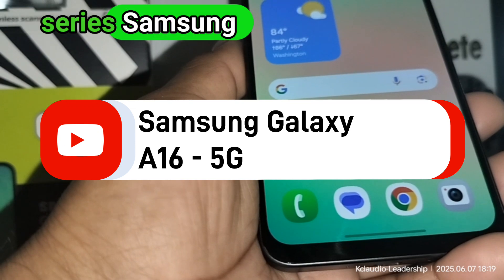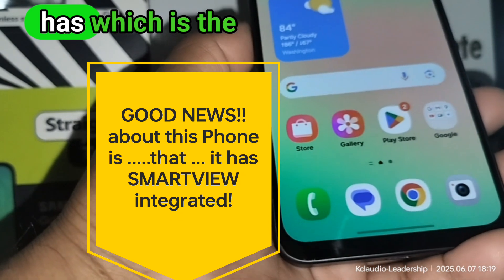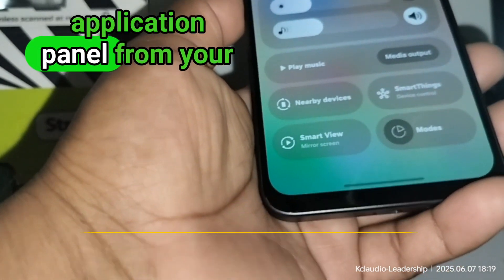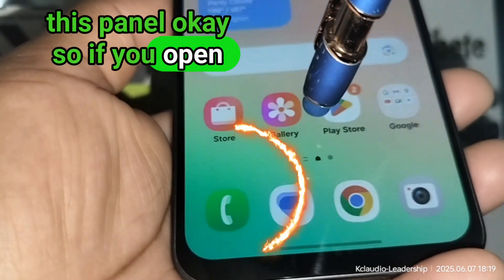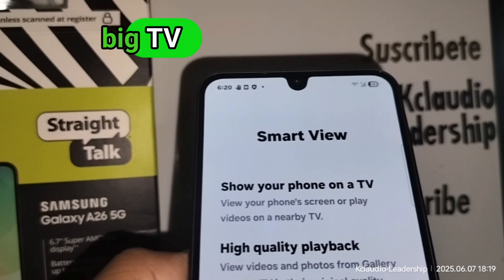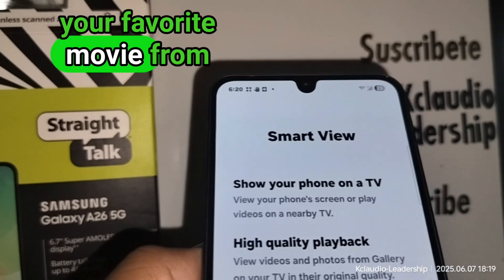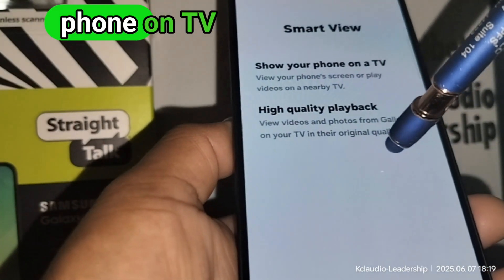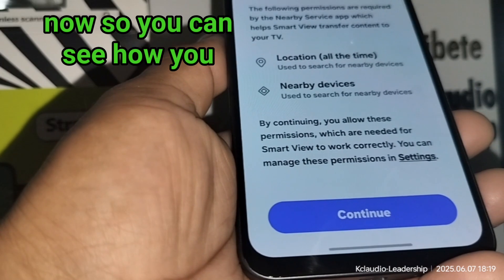Something that some of the A series Samsung Galaxy has stopped having, but this one has, is Smart View. If you scroll down your application panel from your screen, you're gonna see Smart View underneath. If you open that, you can connect and share your screen on your big TV screen, so you can share your pictures, videos, or your favorite movie from your phone to your TV for you and your friends and family. It shows your phone on TV in high quality playback.